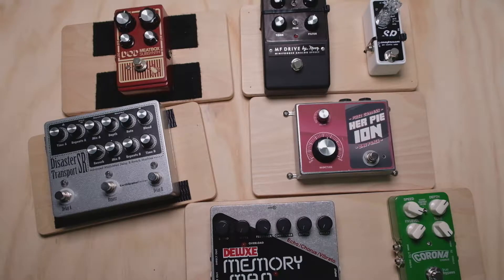Hey everyone, this is Jason from Alphatone Audio, and we just wrapped up our five-part series of getting pedals mounted to your pedal board. I just want to come back in and do a quick recap, go through all the methods really quickly one more time, do a little bit more comparison from one method to the next, and point out a couple things that I may have missed in the first round of videos.